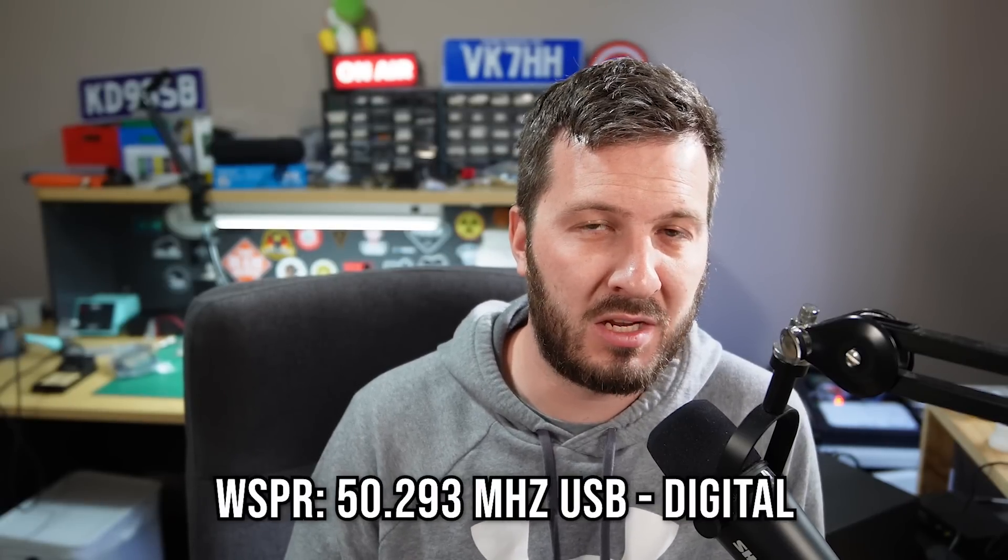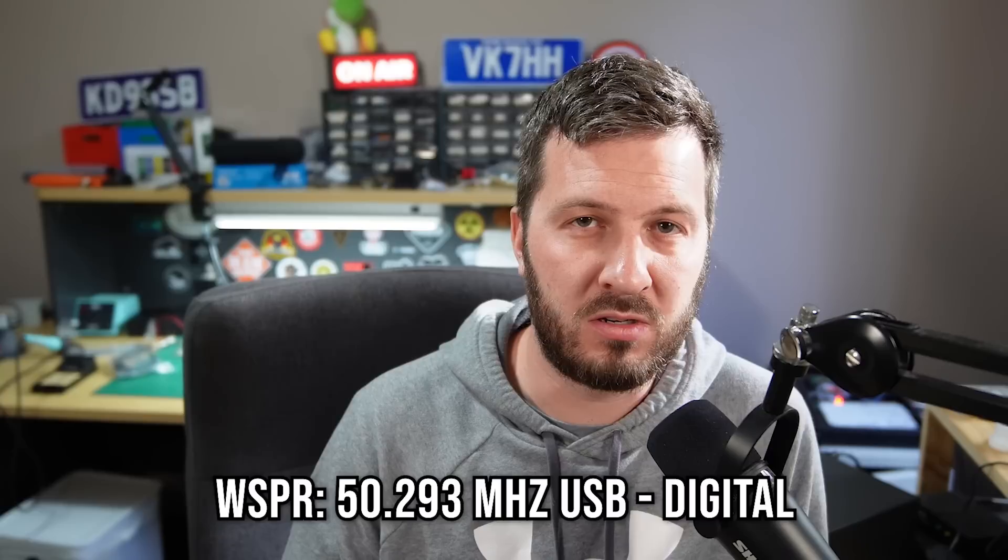50.313 is where you'll hear the most activity because a lot of people are using FT8 due to the weak signal characteristics of six meters. Or 50.293 — that is the WSPR frequency that you can also use. A lot of people just sit there transmitting WSPR beacons to see where the propagation takes them. Yes, it can be an incredibly frustrating band, but it is so rewarding when you get to work stations all over the world on VHF. Let me know what your experiences are with six meters in the comments below, and those videos I mentioned will display on the screen and in the description.